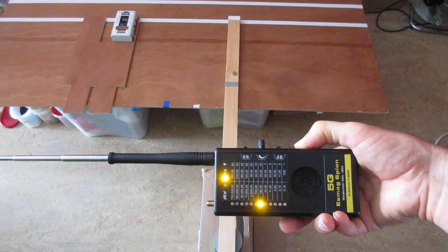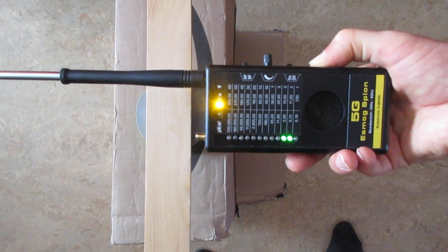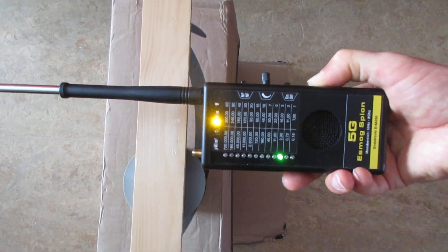Here is a demo with the telescopic antenna extended. The light is very soft.